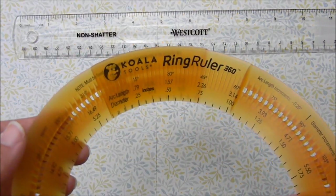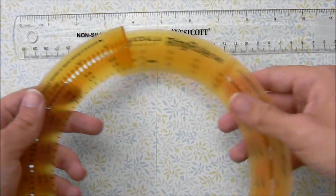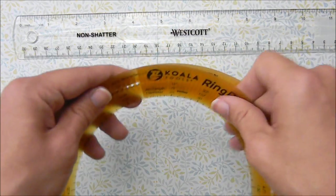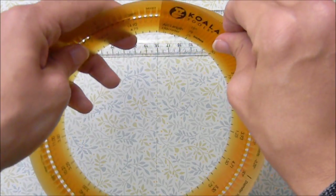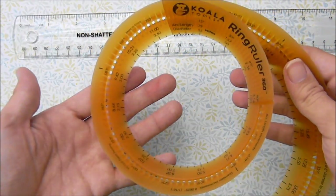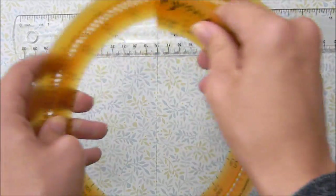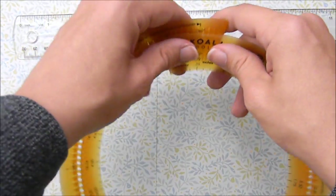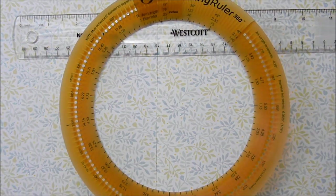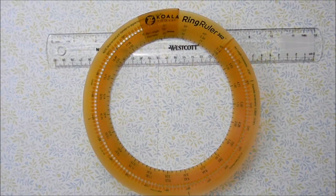Lastly for rulers, we have this koala ring ruler. I really, really like this ruler for drawing circles. It's basically an adjustable ruler in a circle shape — you just snap it together and slide it to make a smaller or bigger circle. I really like this for drawing circles for the head or if I just need to draw a really large circle for the background. I recommend it if you want to draw a lot of circles.